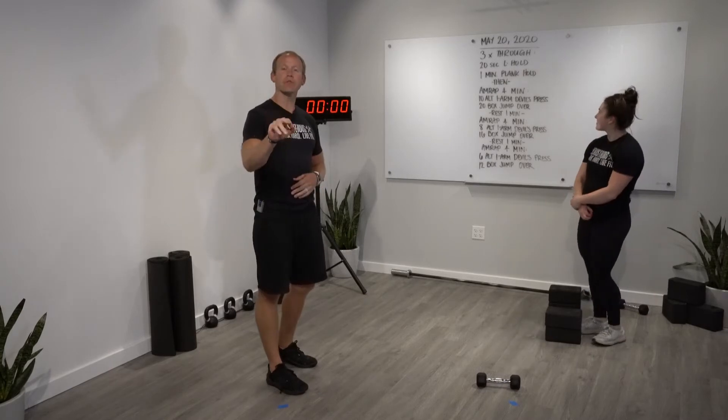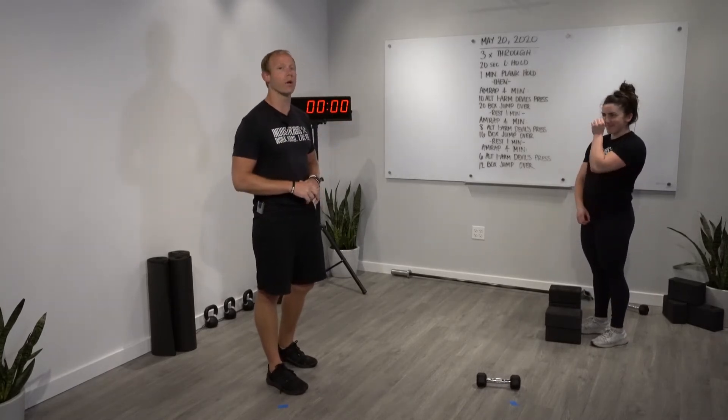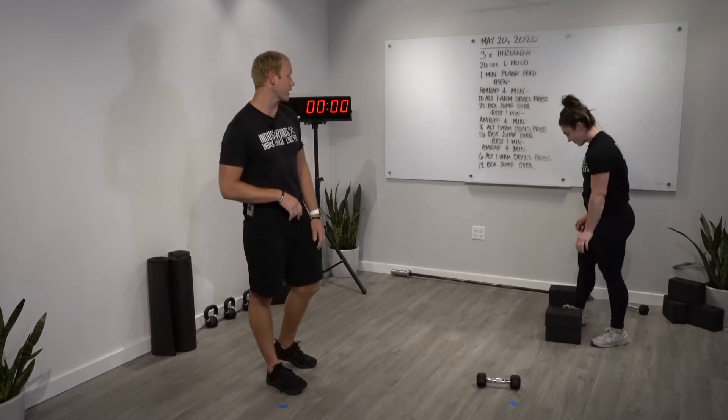Our strength work: three times through a 20-second L hold followed by a one-minute plank hold. The L hold looks like this.